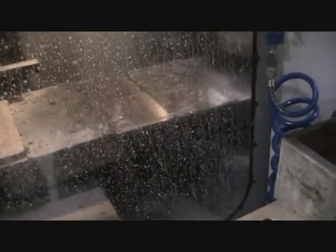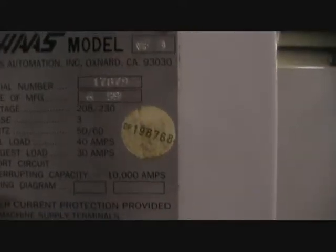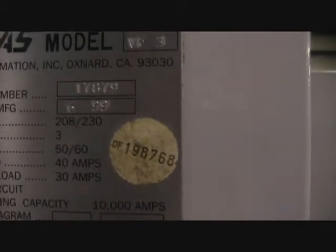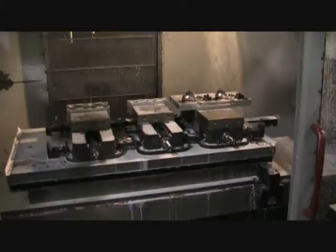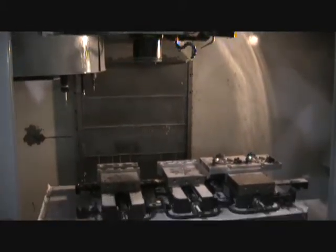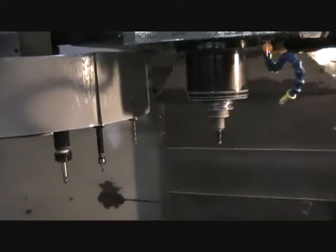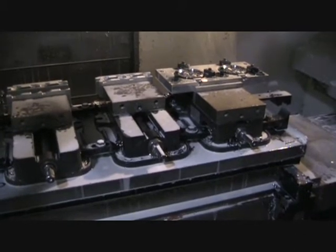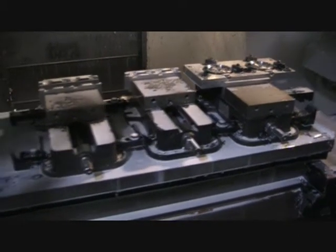That's doing a tool change — just missed it. The previous video was for the Haas VF3 1999, serial number 17879. Okay, that's tool changing.